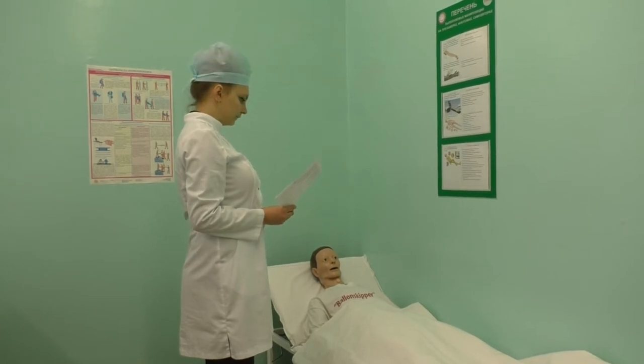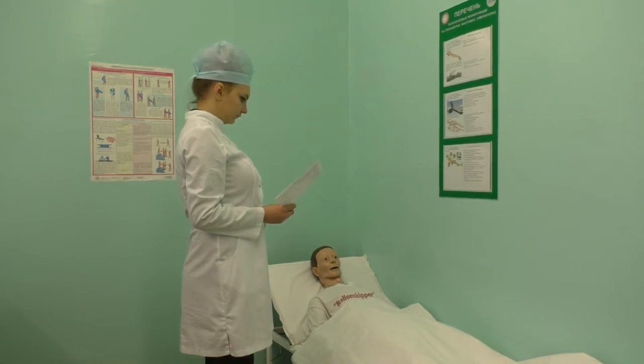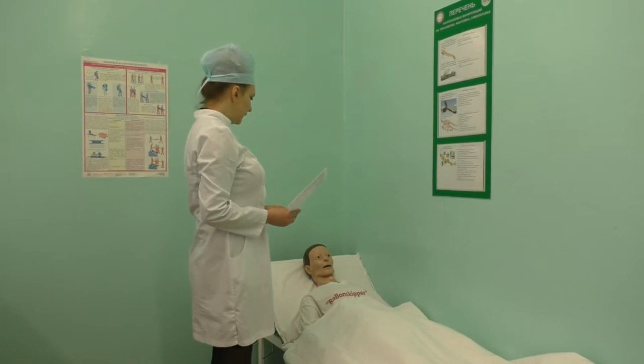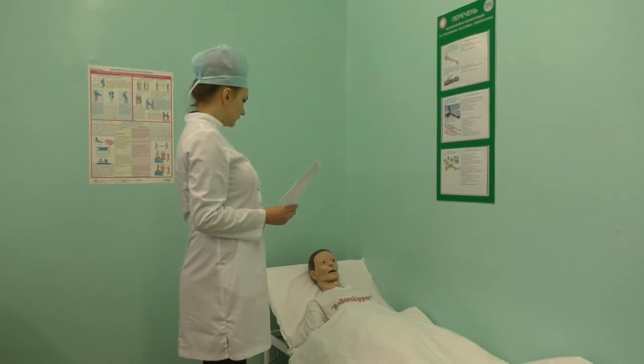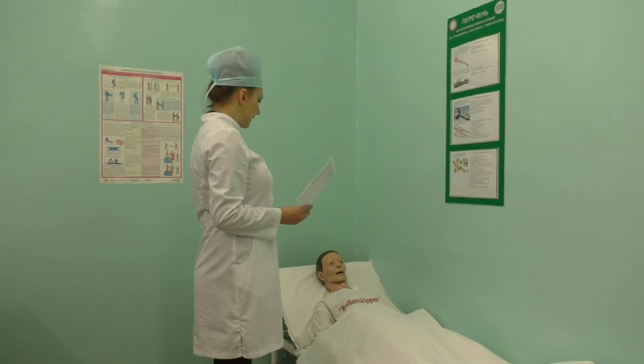Greet your patient warmly and politely, identify your patient, and verify the correct patient using two identifiers. Take an oral informed consent and explain all the steps of the procedure to your patient or family present. Verify the order for manipulation and check there are no contraindications or allergic reactions.